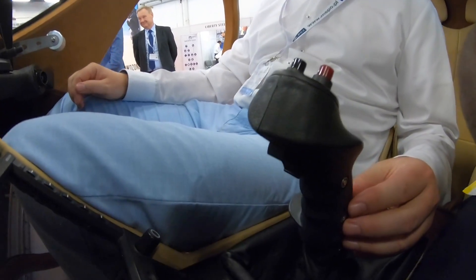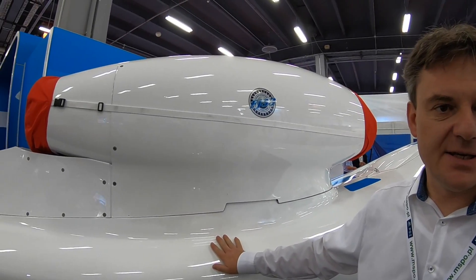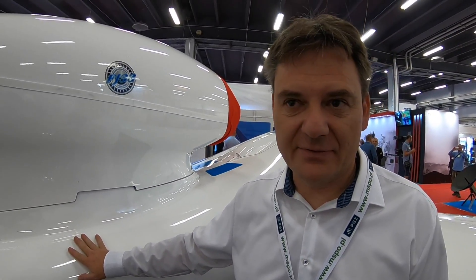Considering the engine, we are really happy and proud to have the Williams engine on board. It's the FJ-33, the newest version from Williams for this category, which can provide up to 8.5 kN of thrust — a huge power for this aircraft. This means we have extra power which you can convert to longer engine life or extra performance, such as an extremely fast climb rate if needed.